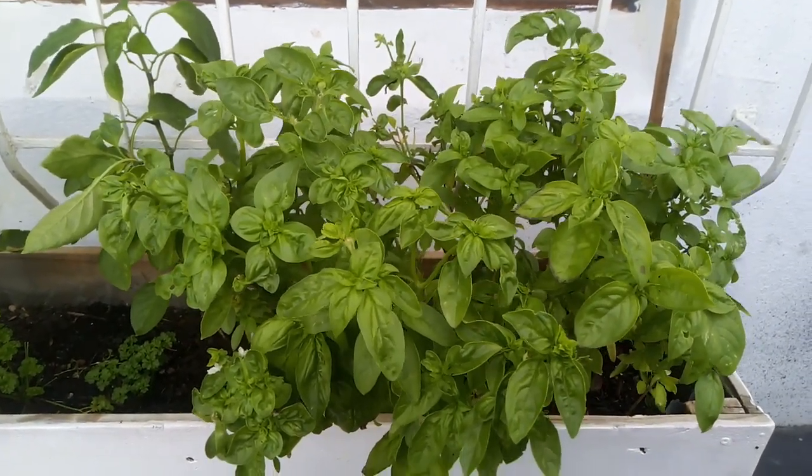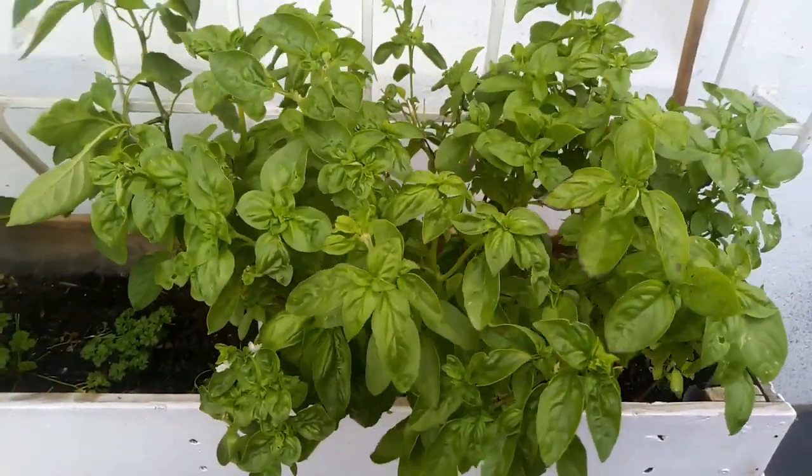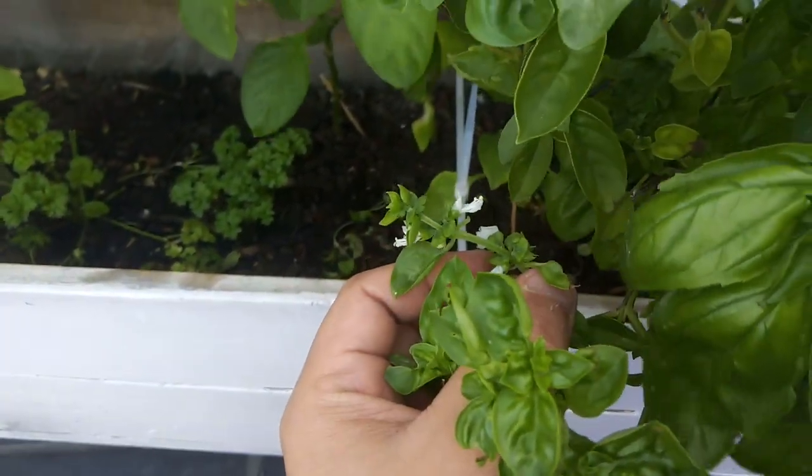Welcome back to Backyard Growing SA. Today I want to show you how to save the seeds from basil plants. This is where you will get the seeds — let me show you how it works.